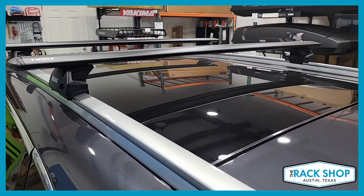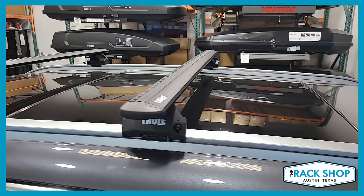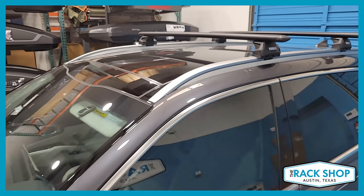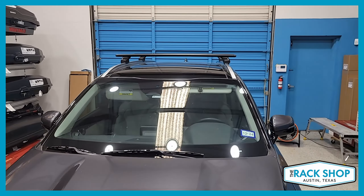Locks are available as a separate option — not required, but if you want to add some security, you pick up a four-pack to lock all this to your vehicle. Overall, you have a 165-pound weight carrying capacity and crossbar spacing of 27 and a half inches center to center.